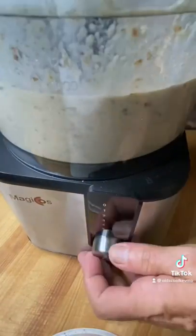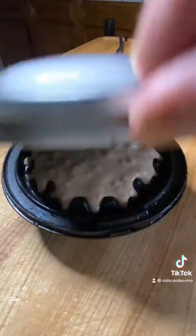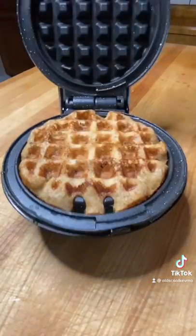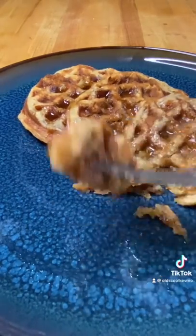And when it's done, grease up that waffle iron, throw in a scoop, let it go till it's ready. Look at that little maple syrup. Man, what a treat. Cheers, everyone.